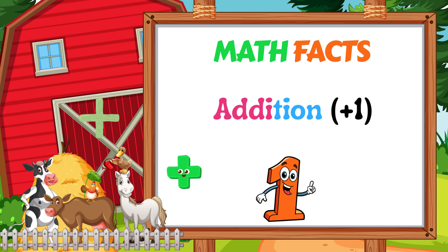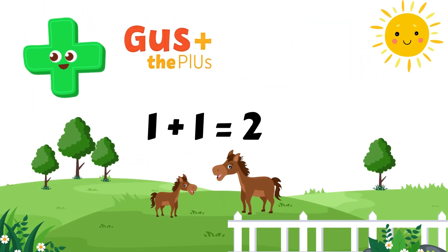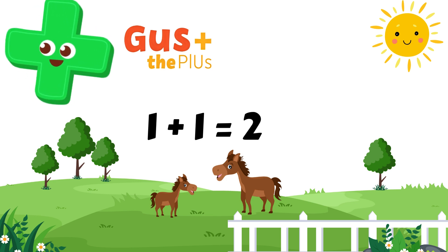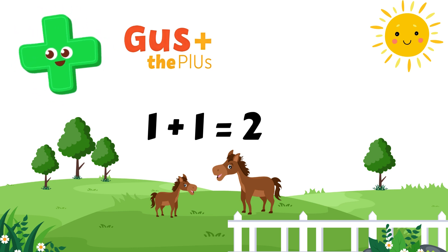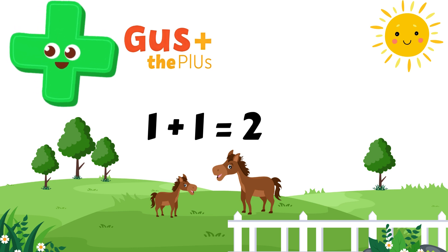First, let's meet the plus sign or the addition sign. Hi, I am Gus the plus sign. Some people call me the addition sign. When you see me, it means you are adding or putting numbers together. For example, one horsey plus one more horsey equals two horses. One plus one equals two.